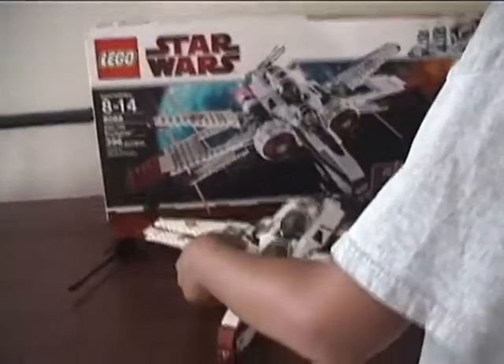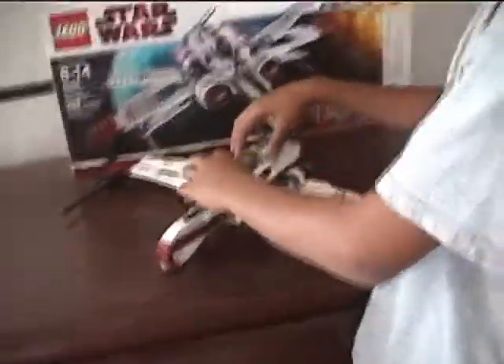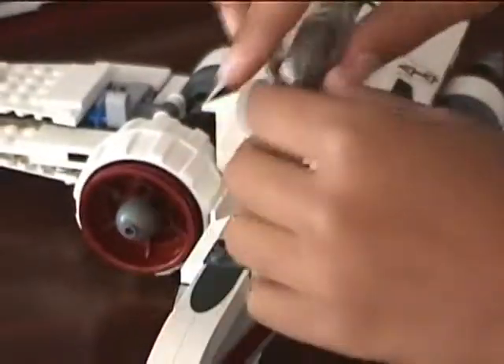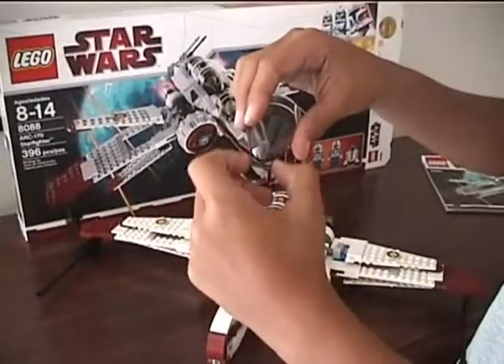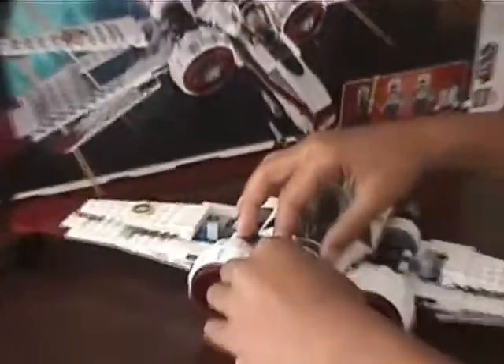Now on to the official set. You may notice the different cockpits — this is actually a new piece, adding that bridge on and then stickers on it.